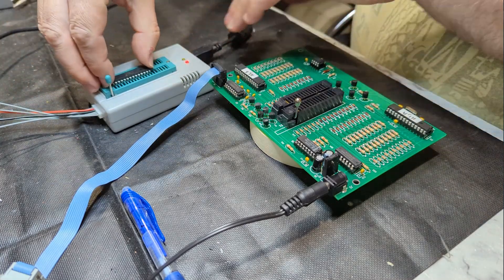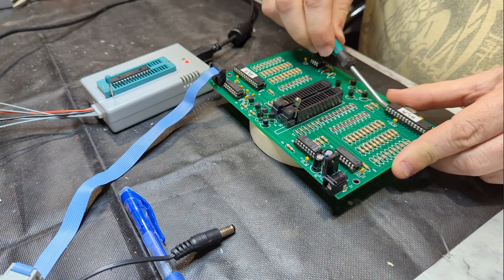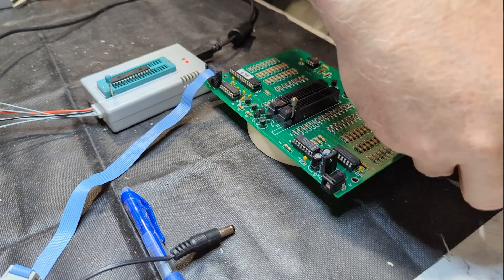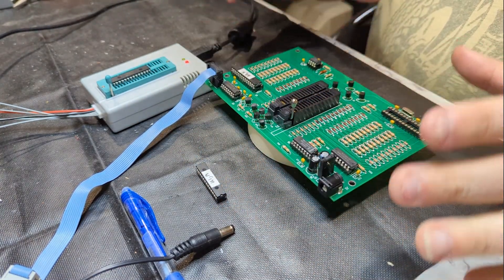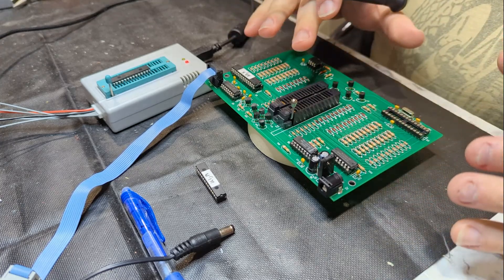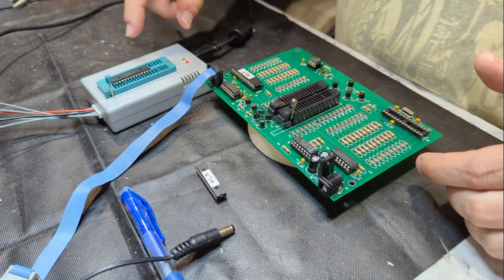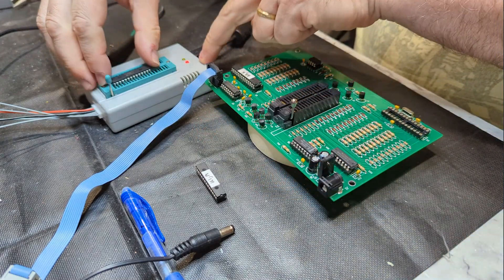We can now take that out of the programmer. Actually, we'll leave it there for a second because we need to disconnect the power first, then lift the original chip out. The reason I've done this with a new chip is so that if I buggered up the programming I'd have the original chip to fall back on and my tester would still be working. You can reprogram these chips, but if you mark it up you end up with a broken tester — and the designer doesn't sell the chips pre-programmed individually. You could go buy another microcontroller and program it like we just did, or reprogram the original. It's nice to have that fallback if things go sideways.